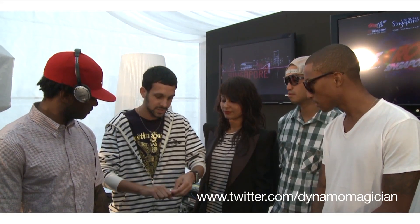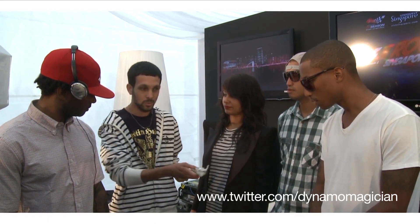We're here at F1 Rocks. I've been joined by NERD. I've got some mints here, yeah? You can take a mint if you want, mate.